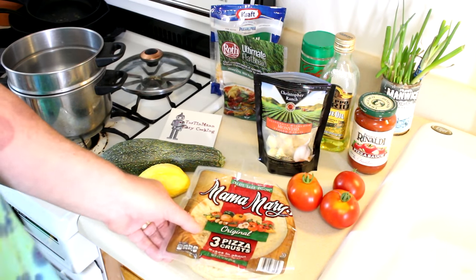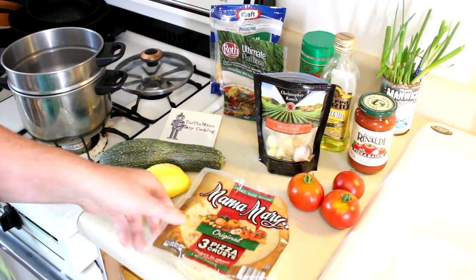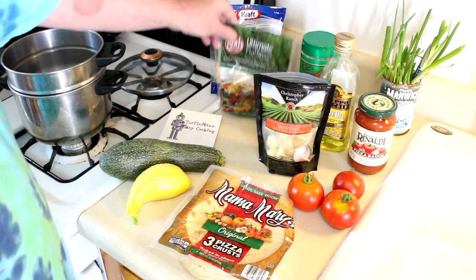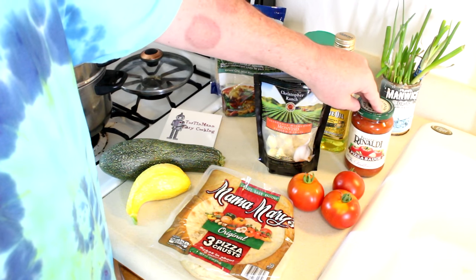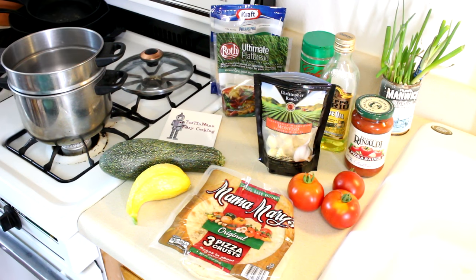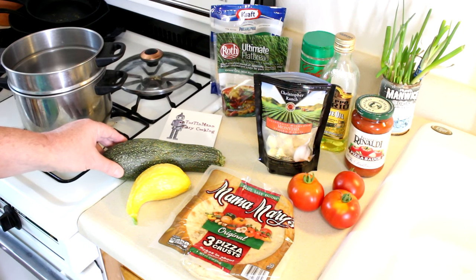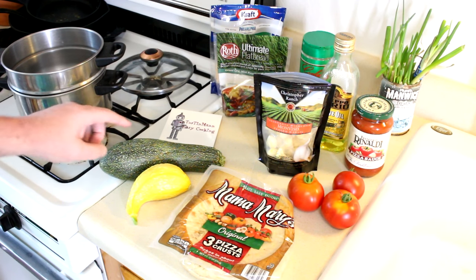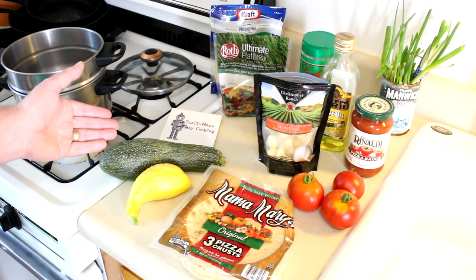I have a few of these little Mama Mary's personal size pizza crusts. You've seen me use those before. I have a couple types of shredded cheese, a jar of pizza sauce, and for my toppings I have a zucchini which I've been slicing thin and putting on pizza raw, but sometimes it can be a little crunchy.